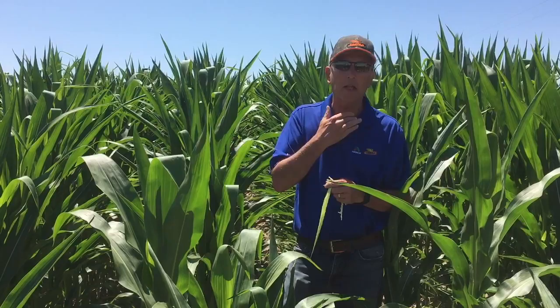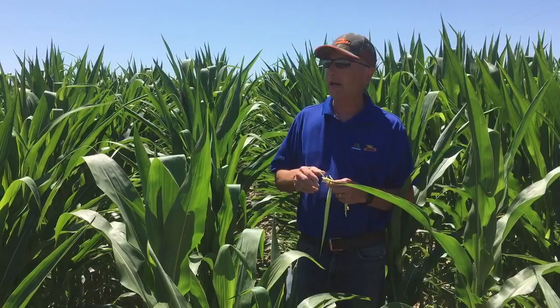Some other things we're seeing is spider mites. The last week we started catching some spider mites down at the ground level and they're starting to move up. So it's time to start scouting for spider mites if you're worried about that. I'm actually in these fields starting to get a little webbing in my face already, so they're moving up fast.